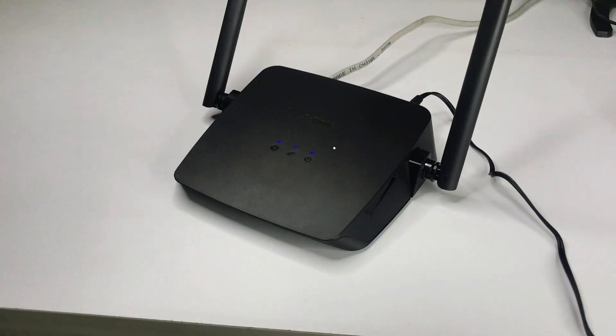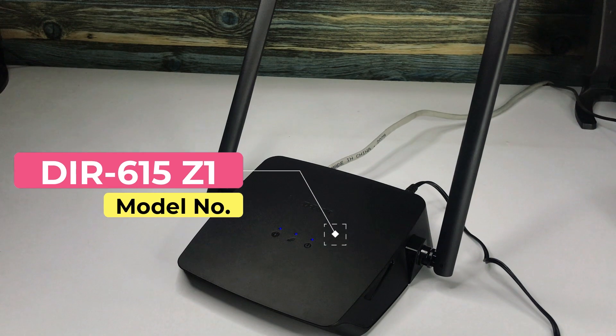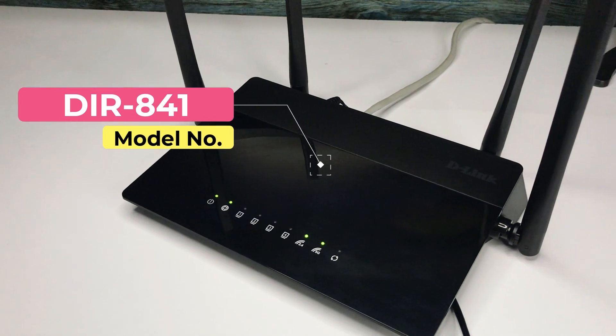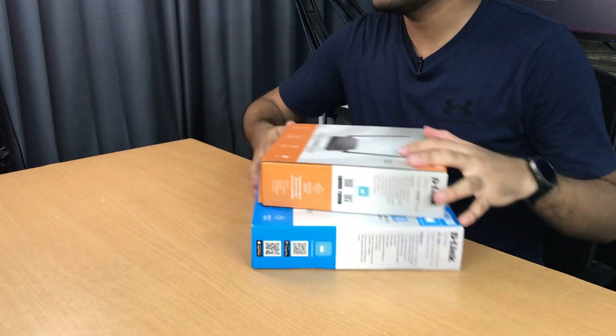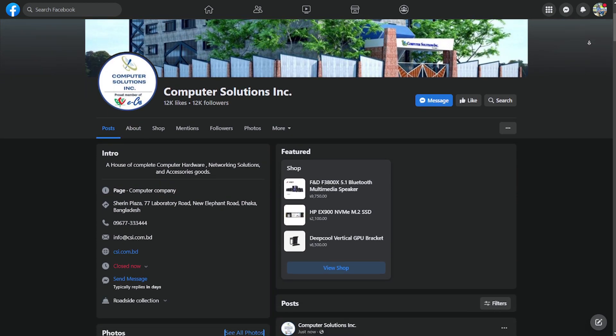In our country, this price range is probably the most popular. This router has a full model name of DIR615Z1 — throughout the video we'll call it N300 — and this is the product model DIR841, in short, the AC1200. I personally have a lot of use of this router, so we have real user experience in this video. We need to give thanks to our sponsor, Computer Solutions.